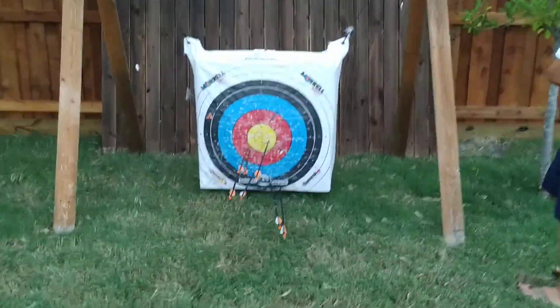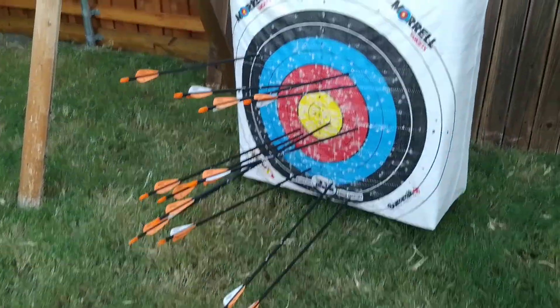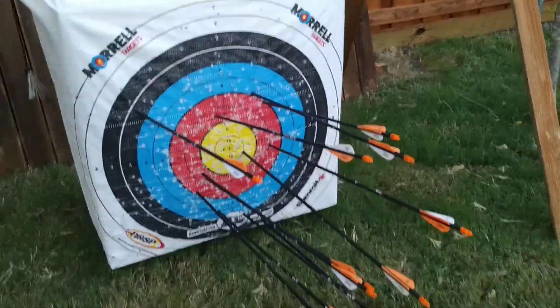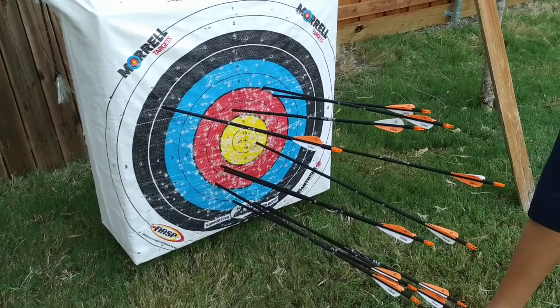I'm not too happy about those 12 arrows. I had like four outliers, but these are good — the rest are kind of off.